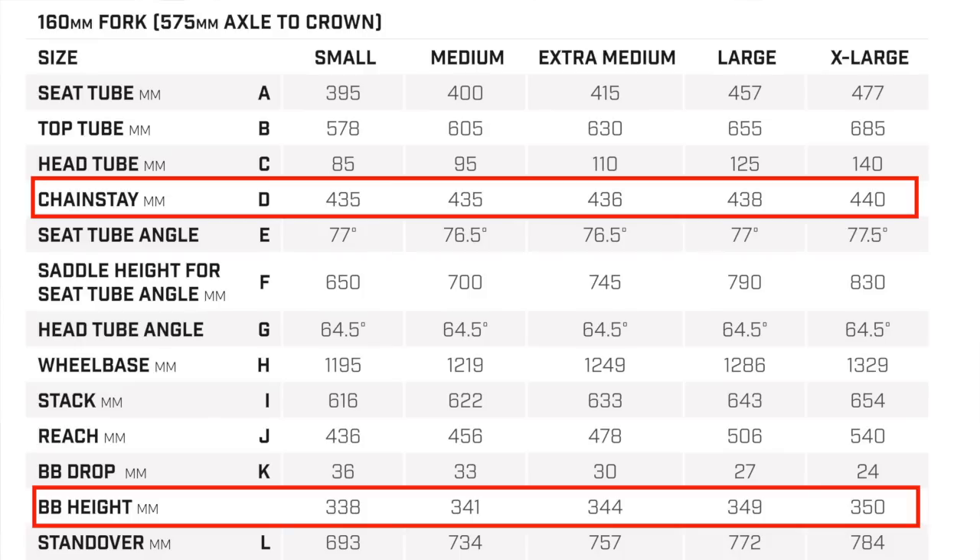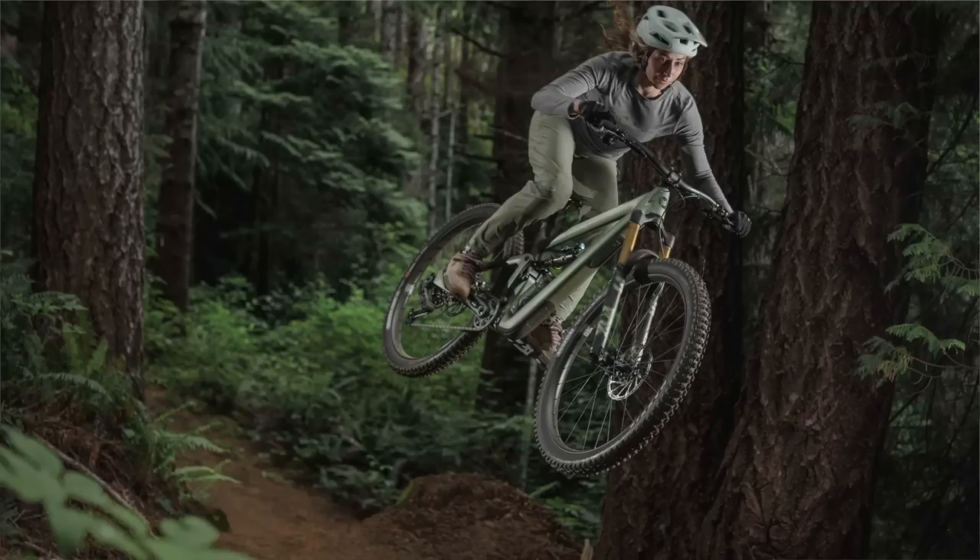They also have size-specific bottom bracket heights. We noticed that larger riders were hitting their pedals more because their wheelbases were longer and they were high-centering, so we raised it up a little. We did the opposite on the smalls — their wheelbases were short enough that we could actually drop it, and they're probably using shorter cranks anyway. So we're really optimizing geometry around what each rider is experiencing.